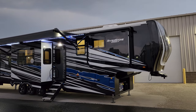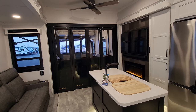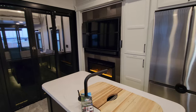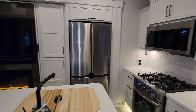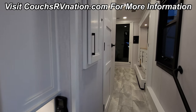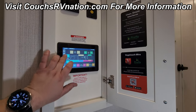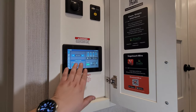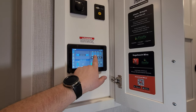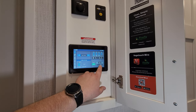We're heading back inside to close this thing up and show you what it looks like closed. We are back up inside the 2023 Riverstone Legacy 45 Bath. To close it up, you come to your Firefly system just inside the main entry door. The home screen has a master on/off light button, tank readers, water pump, 12-volt heat pad button, and generator start/stop built in. There's also a digital voltmeter and one of your ACs on the home screen.